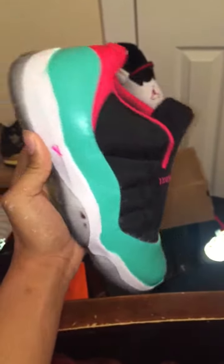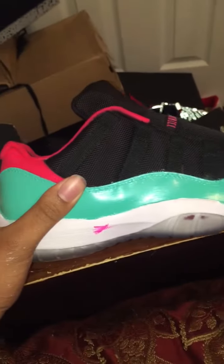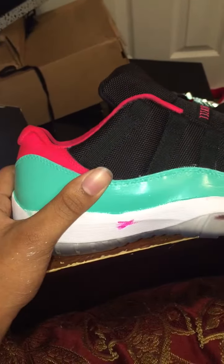I want to talk about my custom 11s I did. I'm not done with them yet. I was going to do the South Beach colorway. I gotta finish the inside — I just left it because nobody could really tell that I ain't finished painting the inside.